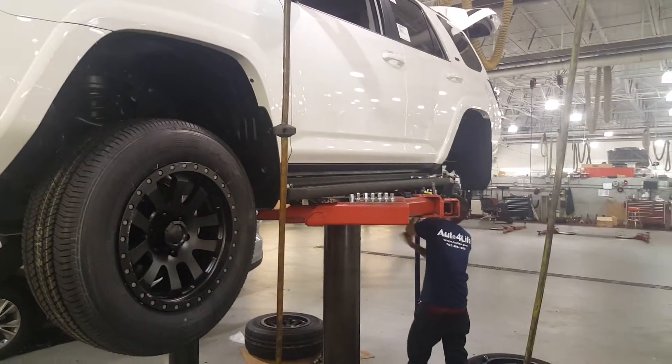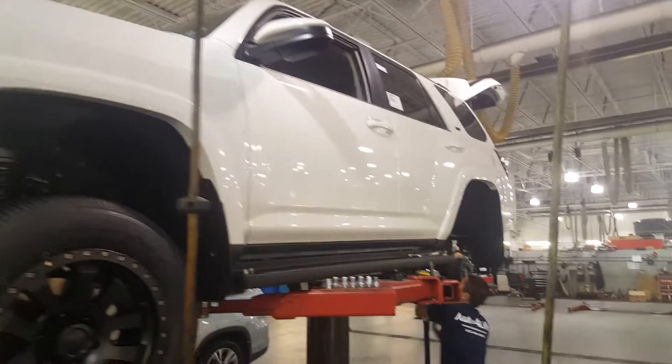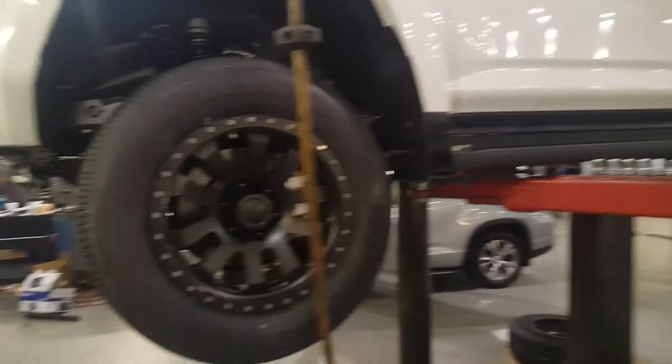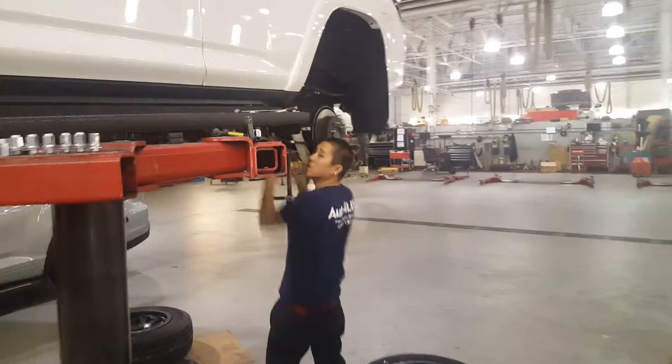Just checking up on Kit and the team here, working on our next LMS project, our 2016 Toyota 4Runner. We've got some nice wheels — looks like we're working on the suspension today. What we got going on over here Kit?